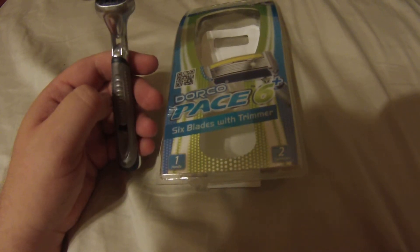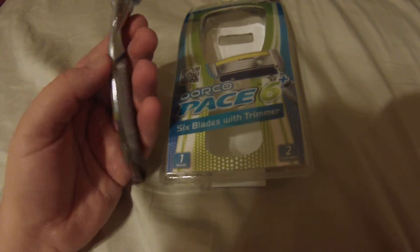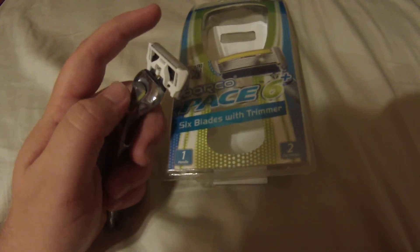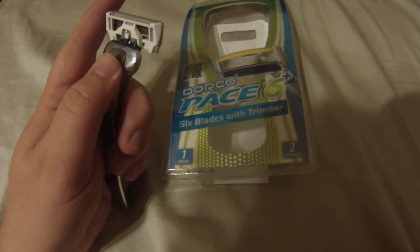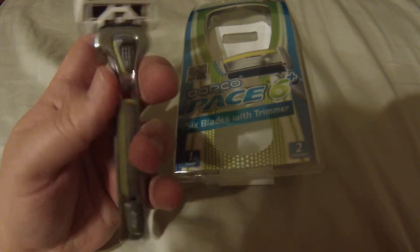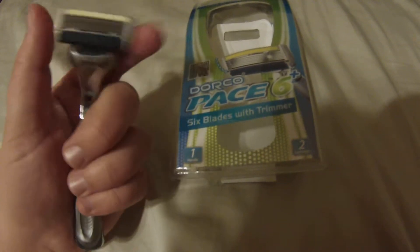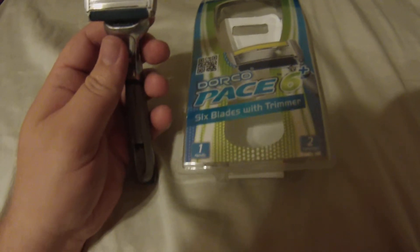As far as quality goes, the handle is nice — it has a good weight to it and rubber in all the right places. The blade does not come off the head as easily as it did on my old Gillette Fusion, so it's not quite as polished, but it's functional. The head pivots a good amount and it has six blades instead of five.